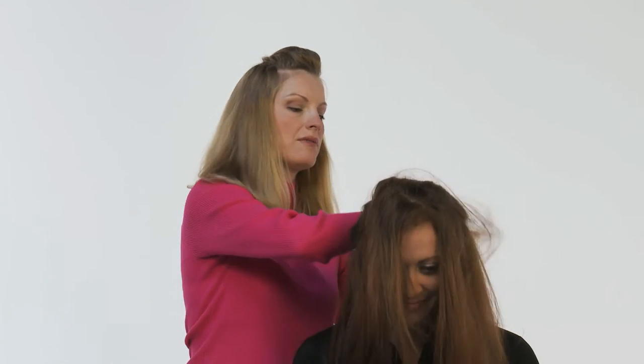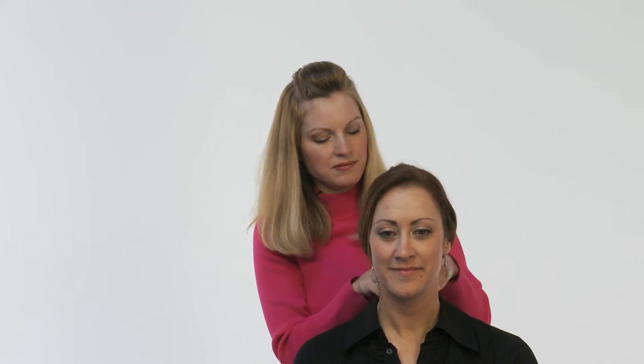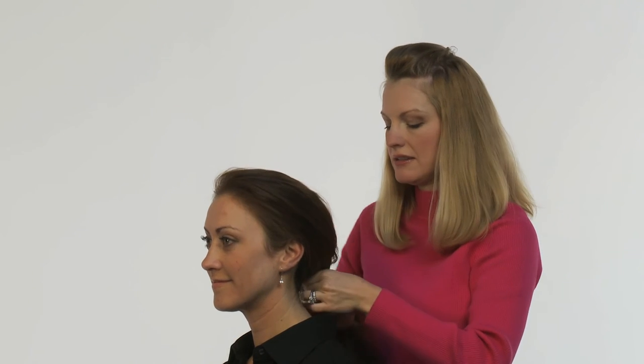Then comb a large section of the hair directly back over the Diva Do. Once the hair is in place, take a rubber band or a barrette and secure it.